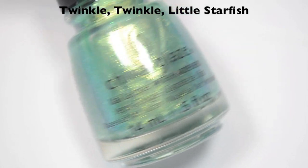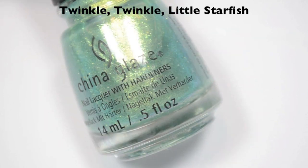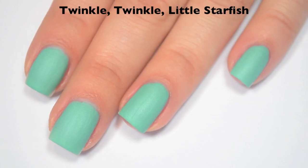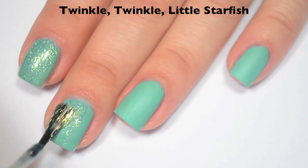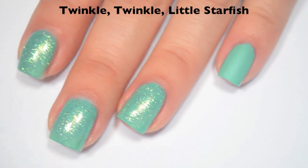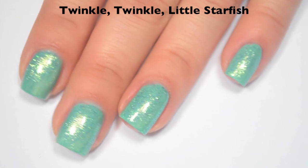The next polish is called Twinkle Twinkle Little Starfish, and this is kind of a sea green shimmery topper with a gold flash to it. This one is not one you can get opaque on its own — I do have swatches of it in three coats, but I'm going to show it today as a topper. I am layering this over Partridge in a Palm Tree. Here is one coat. This has a ton of sparkle to it. Good formula, and the base does have a slightly greenish tint to it, but it's not so much that it would change the color you put it over, unless you put it over white. So there is one coat of Twinkle Twinkle Little Starfish.